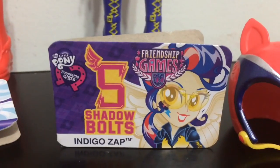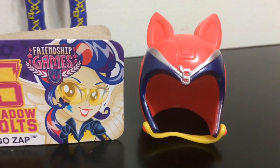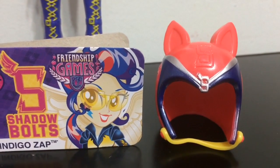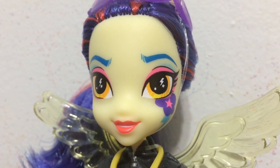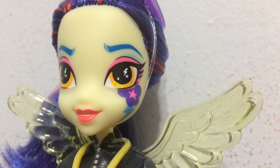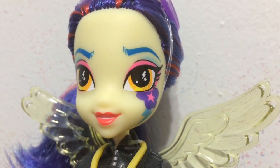And here is a look at Indigo Zap's helmet — it is red with dark around the eyes, and the strap that goes around the chin is yellow. They both have pony ears. Indigo Zap's face has blue eyebrows, some pink eye makeup, and then under her one eye it looks like a cloud with a lightning bolt and a pink star. And she has some pink lipstick.